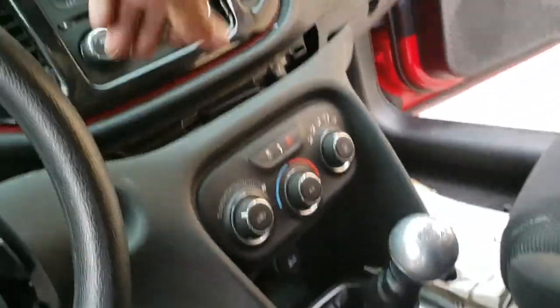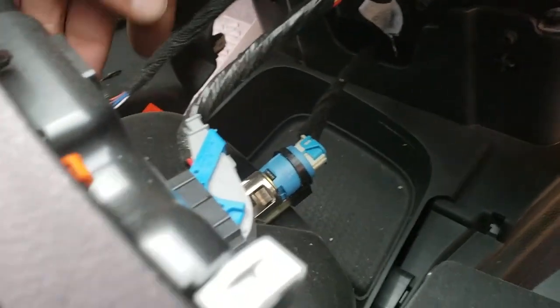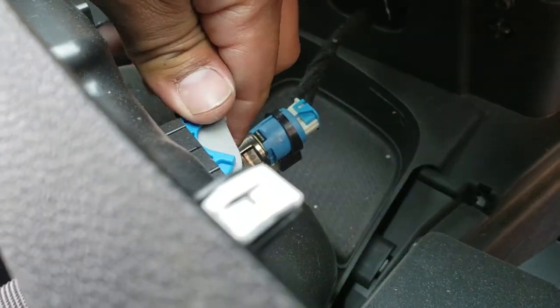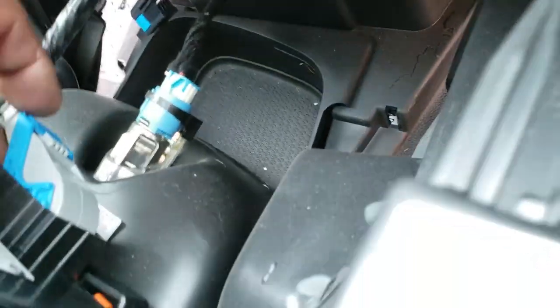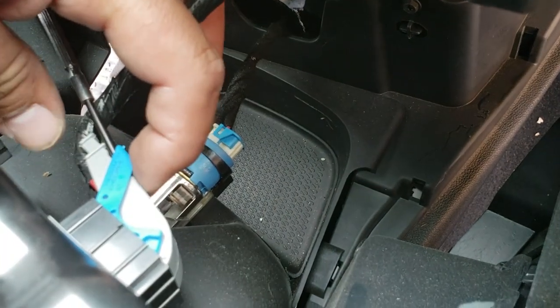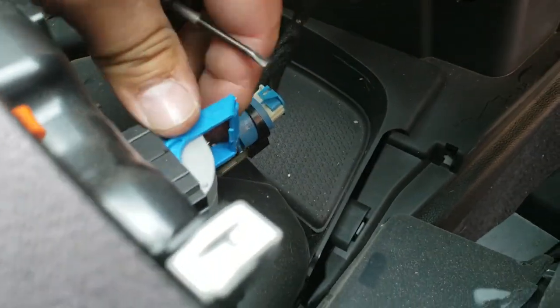Now everything should come out. We're just gonna disconnect all the pigtails that are back here. Here we have the pigtails and we're gonna go ahead and remove them — there's one. This one here looks a little tricky. Looks like you push that in and pull this tab out — might need to use both hands. You're gonna have to stick a small screwdriver, press the release button, and use the screwdriver to press it up. And out it comes.